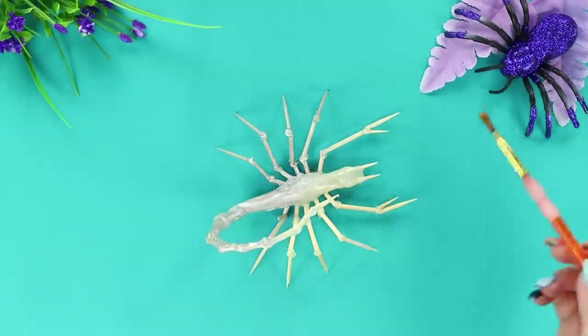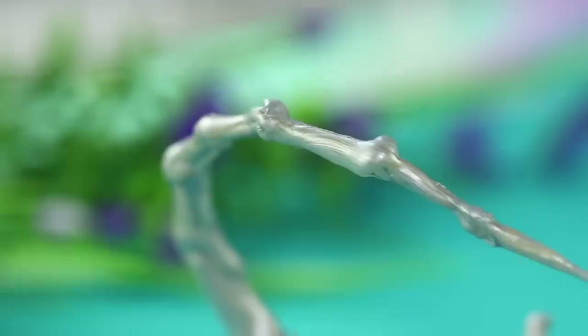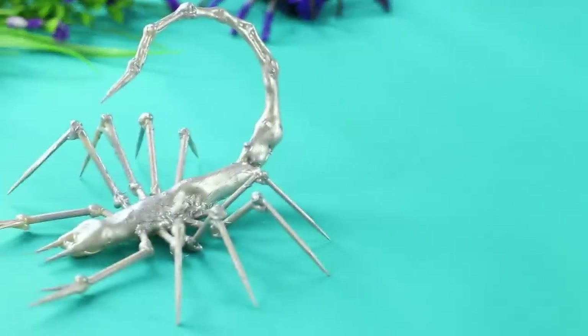Paint it with silver paint. It seems like it's coming to life — it looks very realistic and dangerous!